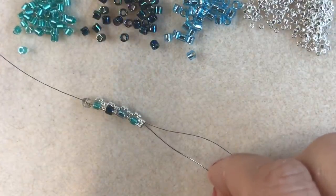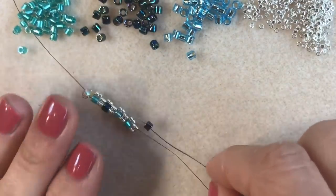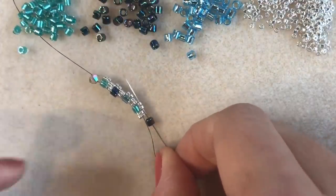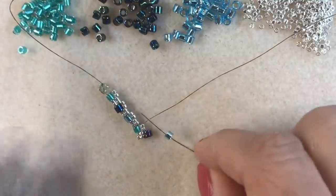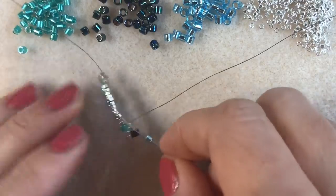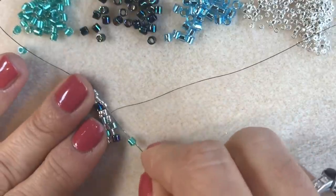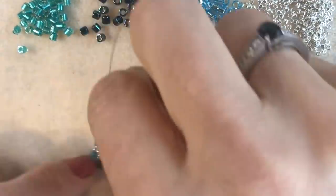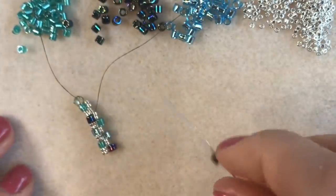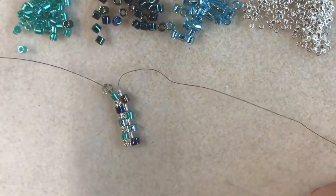I'm now coming out of these size 11s here and I want my next bead on top to be a size 8. I'm going to pick up a size 8 and go through the next two size 11s — the two size 11s that I just added. I can pick up another size 8. See how quickly this two-drop peyote builds! If you've not done peyote before, this is a great place to start. Once you've got those first few rows, everything is so much easier — you can really see where to go next in the pattern.